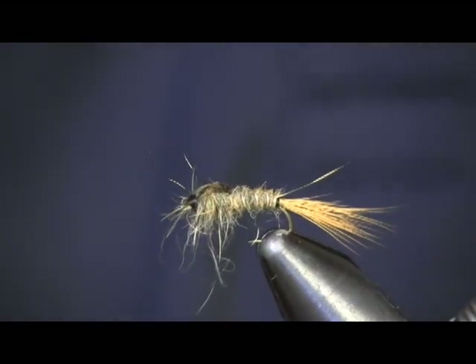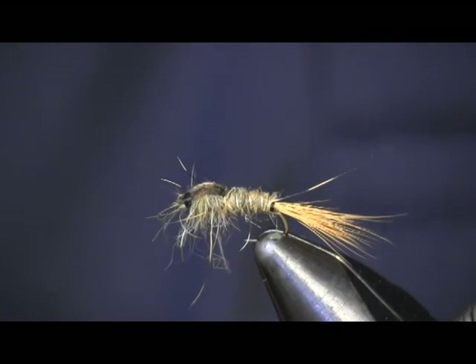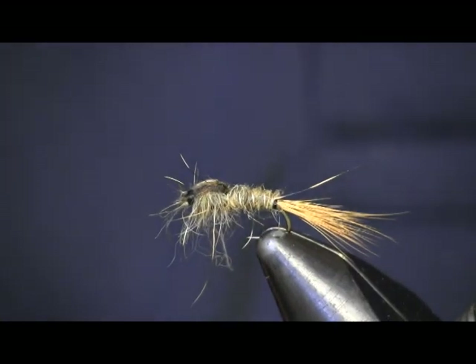Just a nice alternative to a hare's ear pattern — a different way to tie it. Hope you enjoyed my video. If you like my videos, please subscribe to my YouTube channel and like us on Facebook. And as always, check us out on HulsingersFlyShop.com for all your fly tying needs. Thanks again for watching.